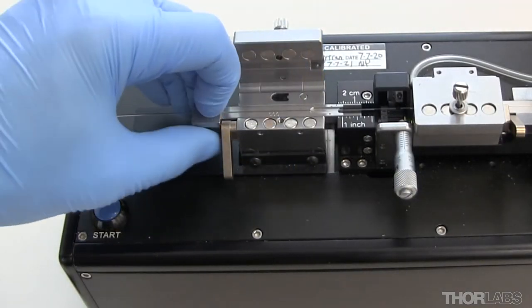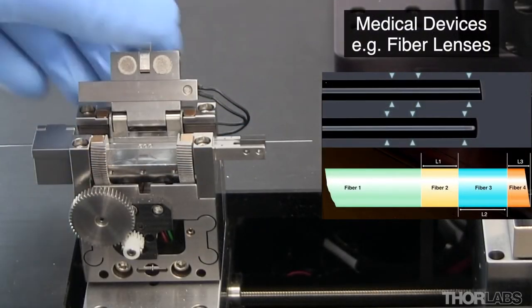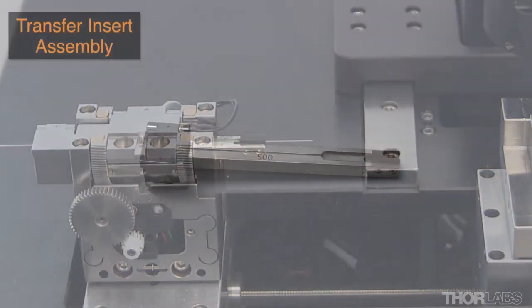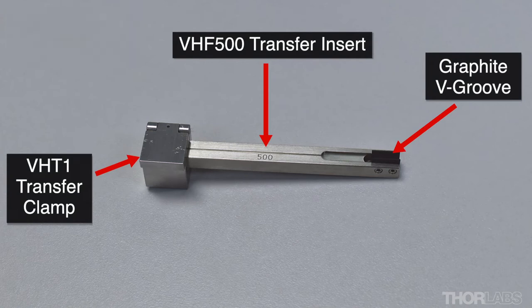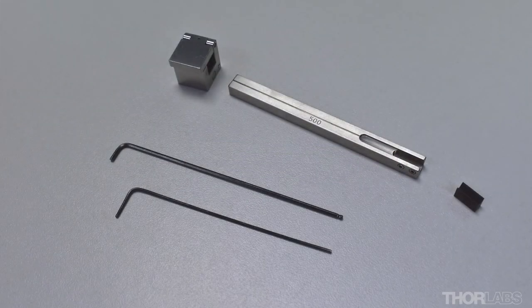This allows precision fibre optic assemblies using fused optical components to be manufactured, such as medical probes and sensing devices. A transfer insert assembly is made using a transfer clamp, a transfer insert, and a graphite V-groove appropriate for the fibre type being used. Several different sizes of transfer insert are available.